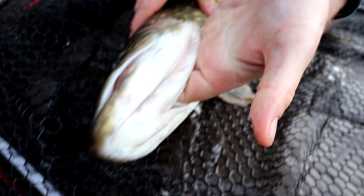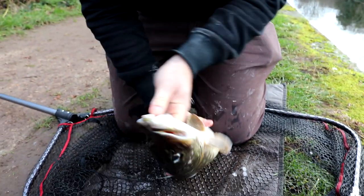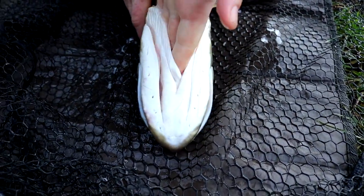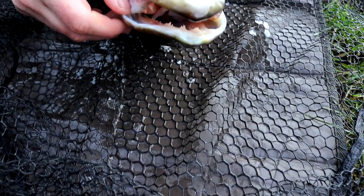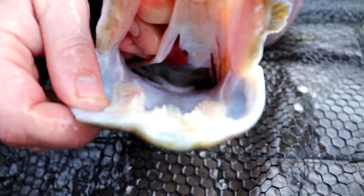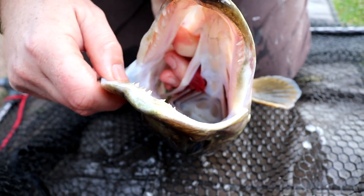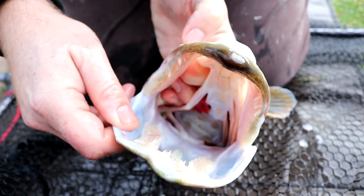That way you can get your fingers all the way inside and you've got a solid grip there if it flips around — it's as simple as that. When it comes to unhooking, this one came off in the net, so you do exactly what I've just shown you and just lift its head back. You can grab this part of the mouth and just gently lift it up, and that will give you access to everything inside its mouth and easy access to the hooks.